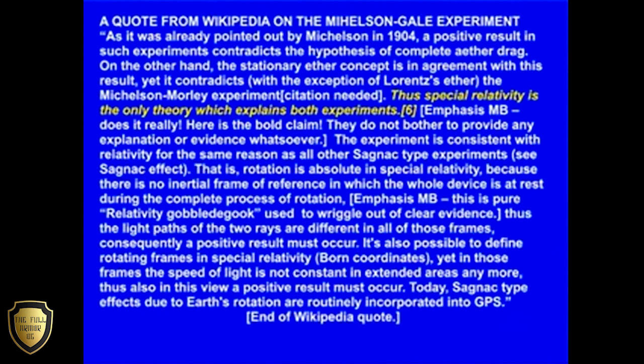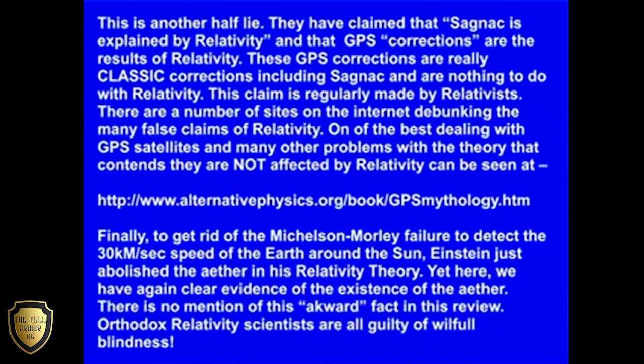That's the end of the Wikipedia quote. This is another half lie. They have claimed that Sagnac is explained by relativity and that GPS corrections are the results of relativity. These GPS corrections are really classical corrections including Sagnac and are nothing to do with relativity. This claim is regularly made by relativists. There are a number of sites on the internet debunking the many false claims of relativity, including one dealing with GPS satellites and other problems with the theory.